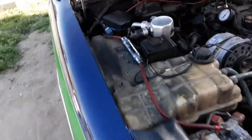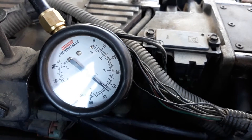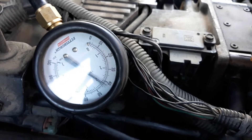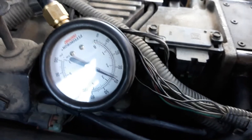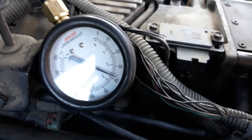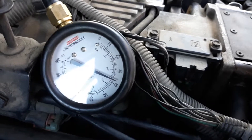Okay, we got the door open finally. Give it — turn it over first, give it a little gas. Okay turn it over — again, again. Okay, it's got the exact fuel pressure that it needs.